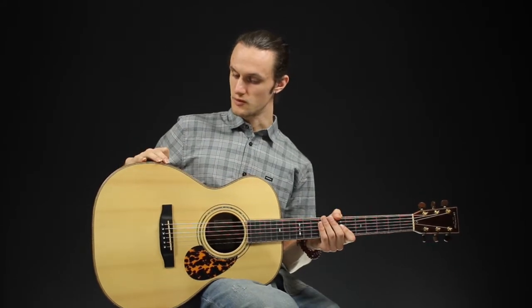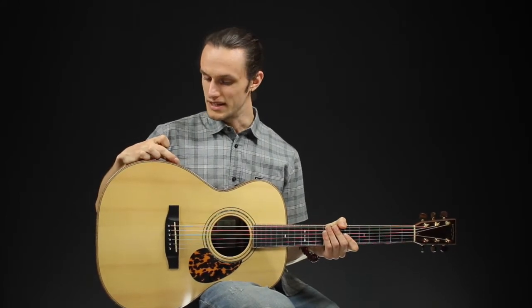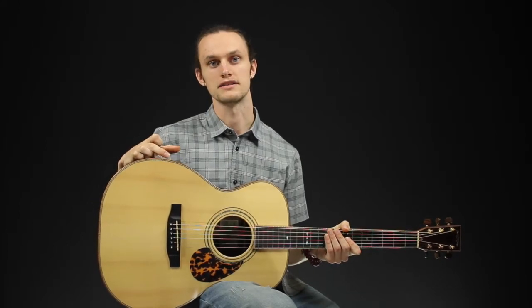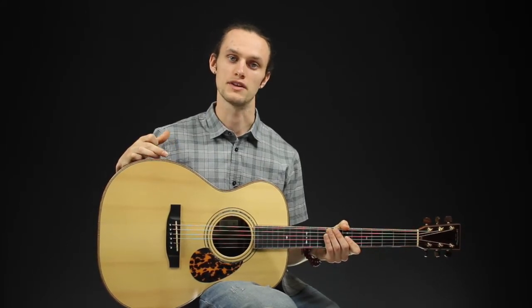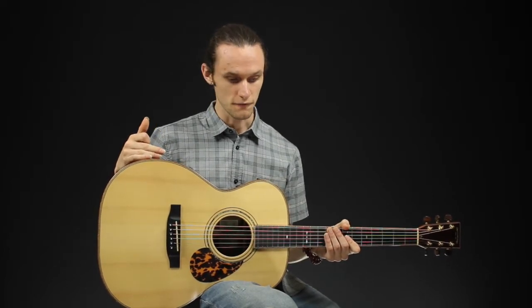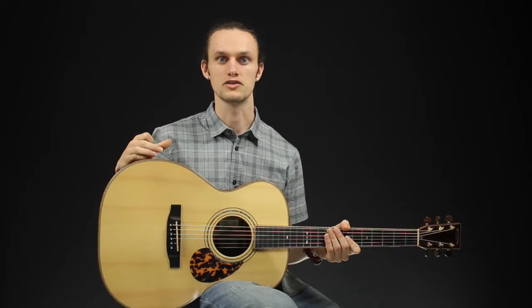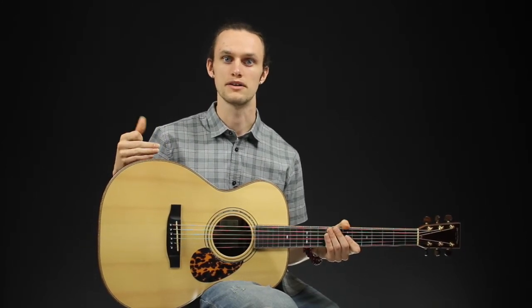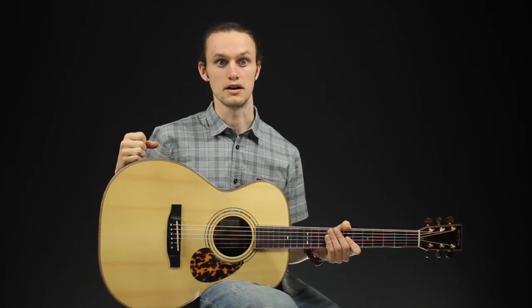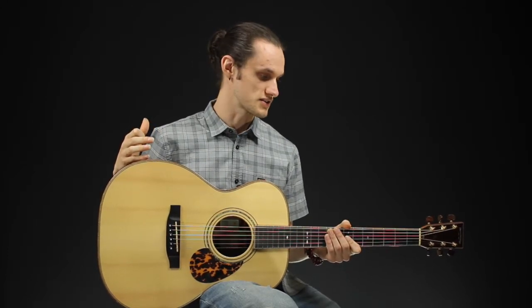It also features a really unique thing being a deep body guitar. OMs are typically about an inch thinner than this, so the deeper body definitely adds a lot more bass and bottom end to the sound than would be typically characteristic of an OM guitar. Really awesome full sound, kind of leaning a little bit more towards a grand auditorium style sound in terms of its bottom end. Maybe not quite as much like a dreadnought, but a lot more roundness and thickness — fullness to the sound.